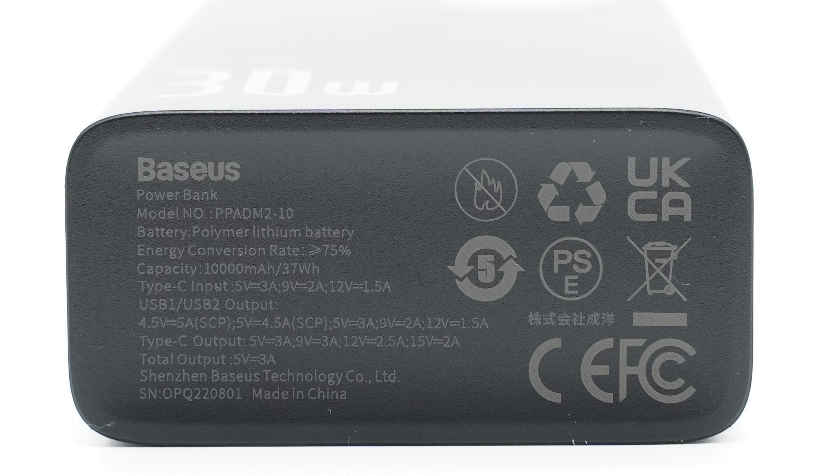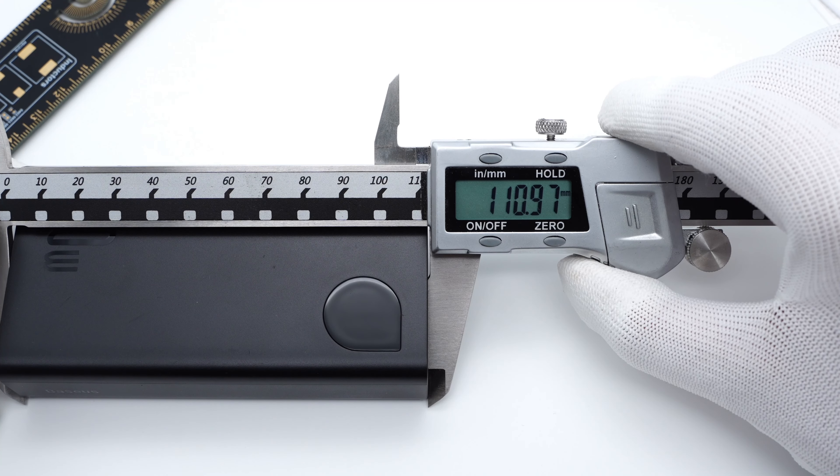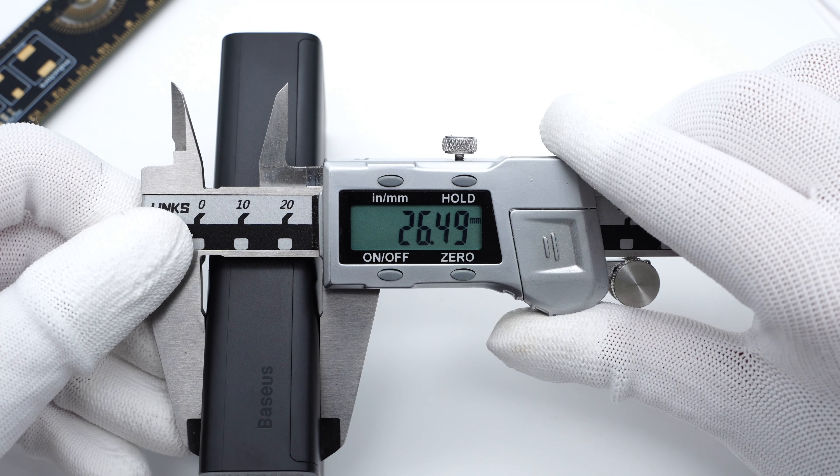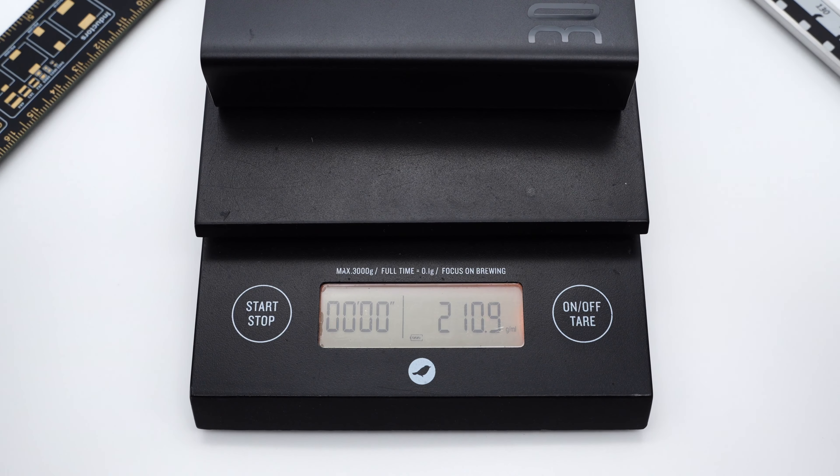There's also a power button to check the battery capacity, and all the specs info are printed on the bottom. Model is PPADM2-10. The USB-C port can support up to 18W input and 30W output. Two USB-A ports can support up to 18W. It also passed mainstream certification. The size of this power bank is about 111×54×26.5mm, and the weight is about 211g.